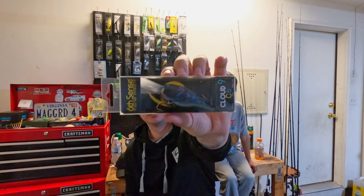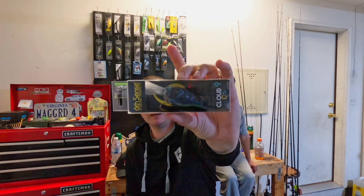Another hard bait. It's the Cloud 9 C6, in that nice black magic color. I have yet to really fish with one of these, but it looks really nice. Dives four to eight foot, half ounce crankbait again.